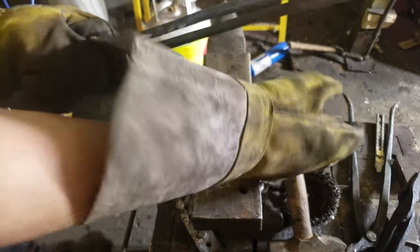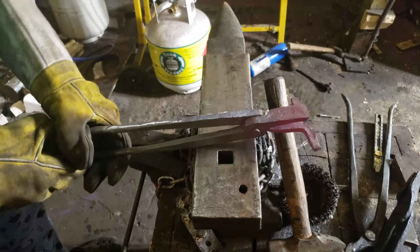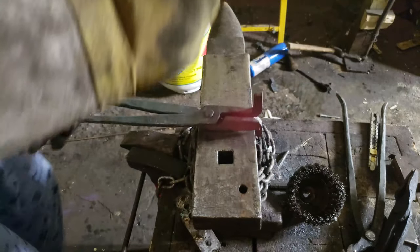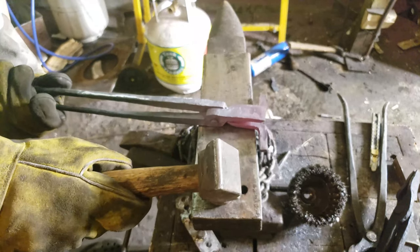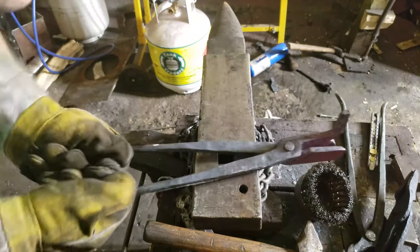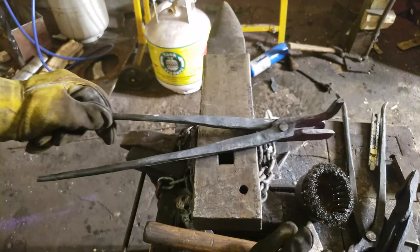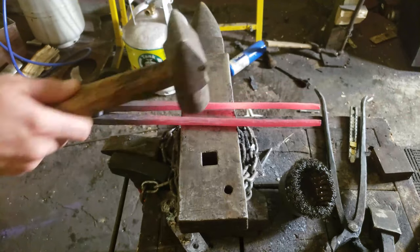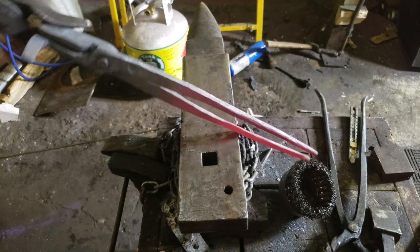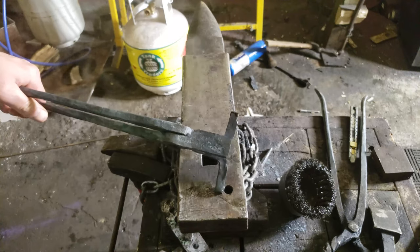How to burn your hands 101. It's nicely lined up — I can tweak that one a little bit. Now I'm just going to warm up the reins and adjust the reins.